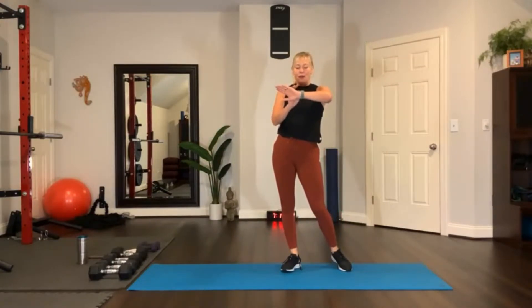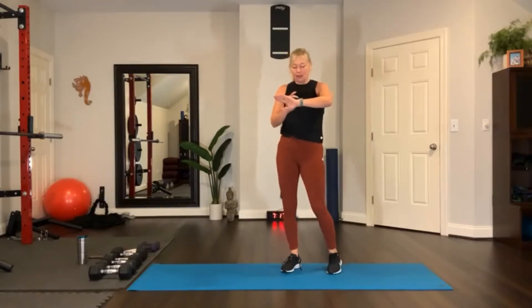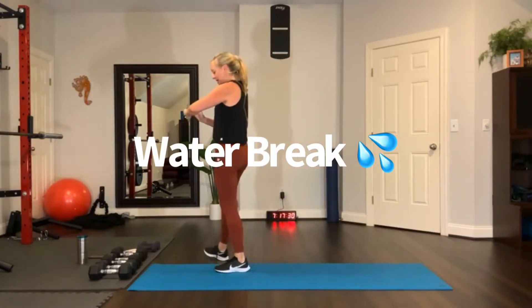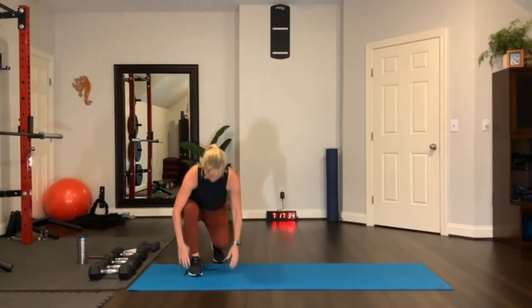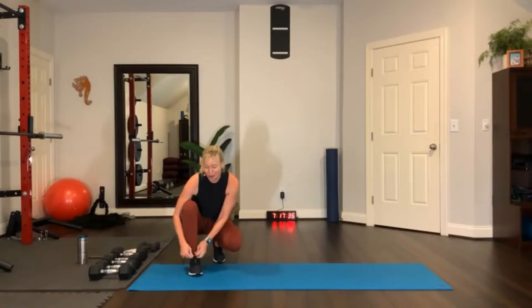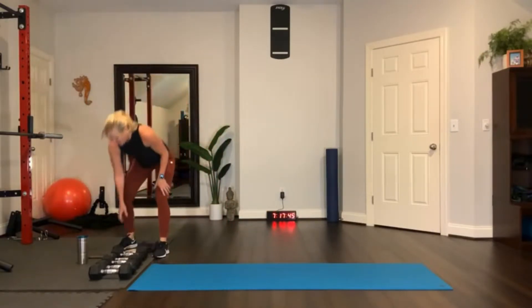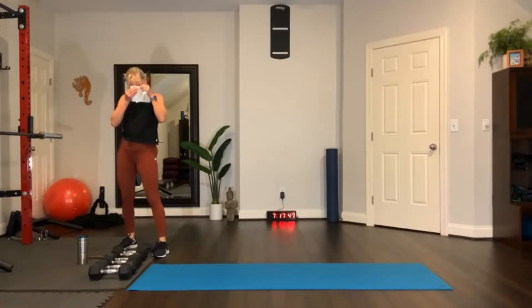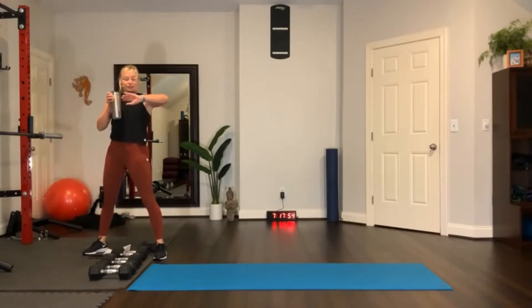Nicely done, guys. Stopping session, get some water. That was exactly 11 minutes and 21 seconds, which included the warm-up. We warmed up for about three minutes and the rest was the sprint interval training. Get a big sip of water, wipe your sweat. So that was our sweat breaker — now moving on to bigger and better things.